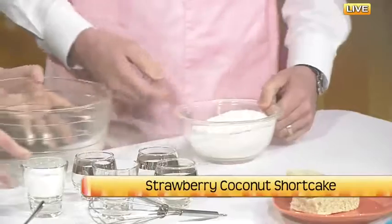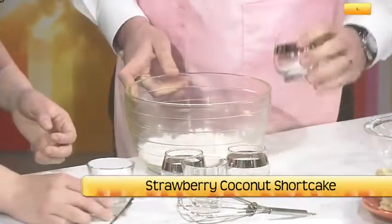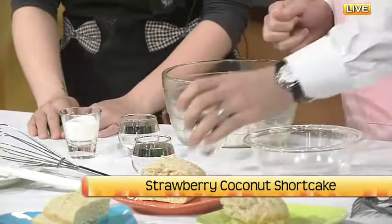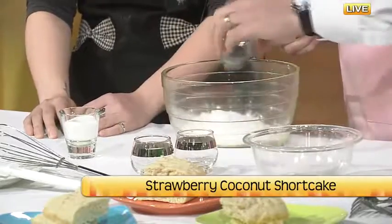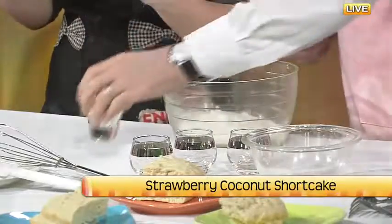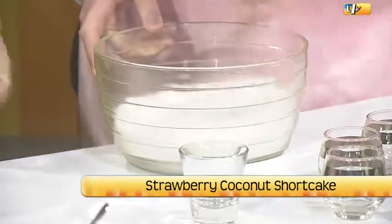So we're making the strawberry coconut shortcake. Since you're not too comfortable with baking, I'll have you start off. We have our flours and a mixing bowl — basically we add all our dries together, that's the key to baking. So we have baking powder, flour, sugar, salt, and baking soda. The baking powder and baking soda work together to make your cake rise and have that fluffy, airy texture. Then you whisk it together — it's almost like sifting it so it'll become fluffier.